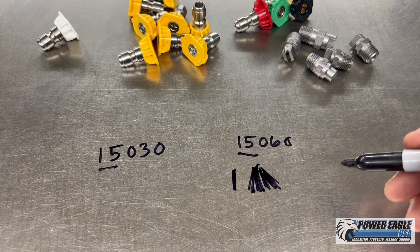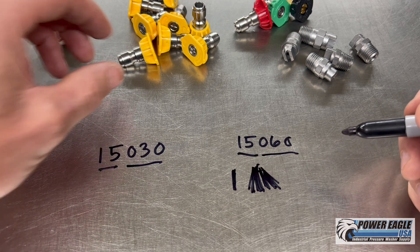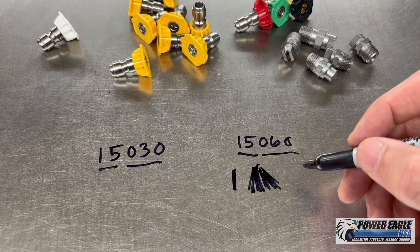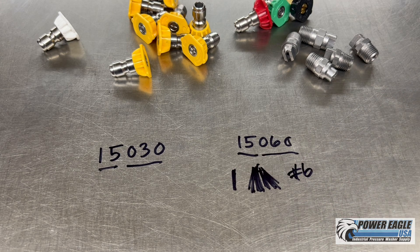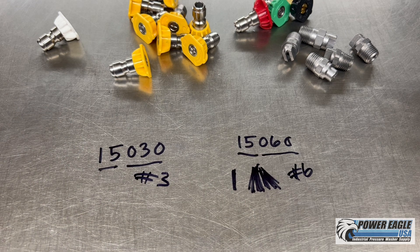The second piece of information that's important is the 060 or the 030. What that means is that's how big the actual hole in the nozzle is — we call that the orifice size. On this nozzle we've got a number 6, and on this one we've got a number 3. Obviously, the smaller the nozzle hole, the smaller the number.